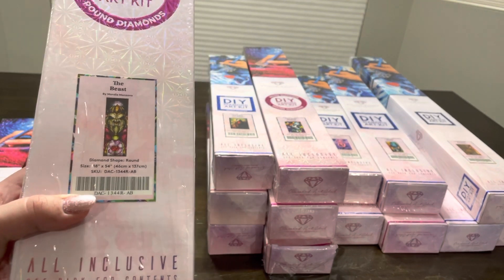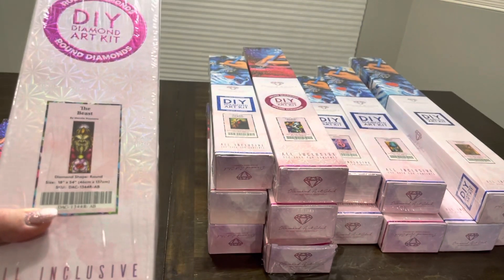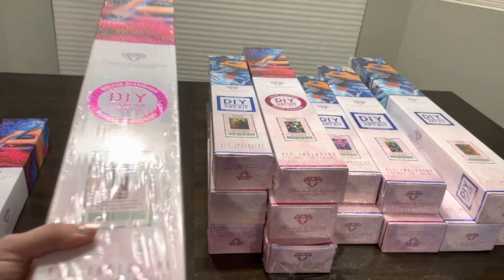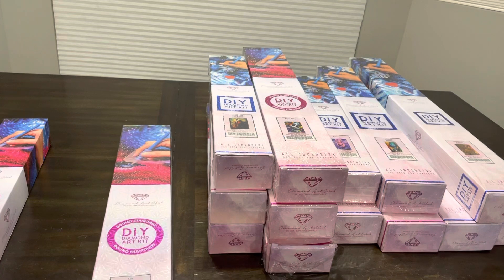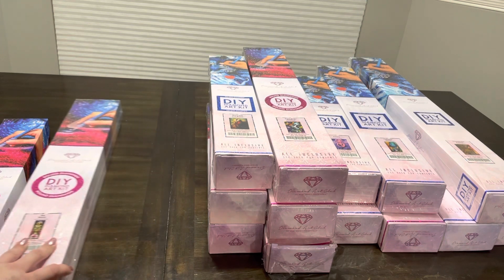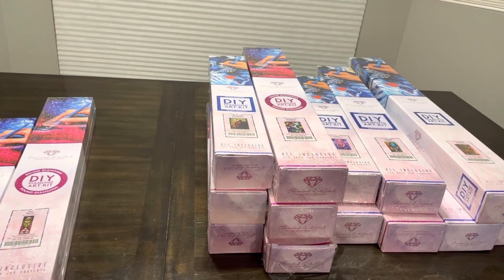I seriously hope Diamond Art Club brings more of them back. I know they've discontinued so many of them and I'm seriously so sad, because I didn't get into diamond painting until about June of last year, so some of them like Rapunzel and Ariel were already sold out and discontinued. I just want to start a Change.org campaign to have them bring them back or something.